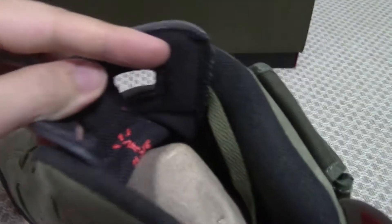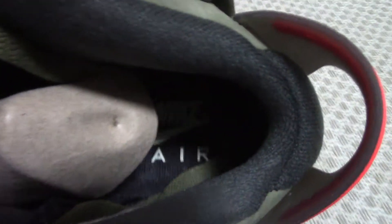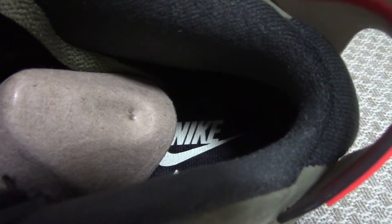The bottom is also milky with black and red Jumpman. The inside and the base side of the shoe tongue — the shoe tongue part is the black one, bringing the white Nike branding.